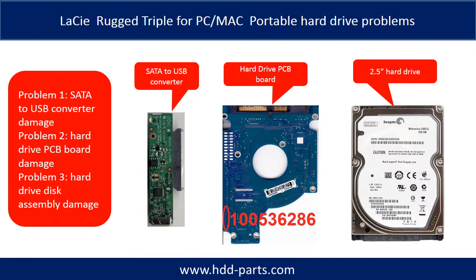The C-Rocket Triple Portable Hard Drive problems can be categorized into three. Problem 1: SATA to USB converter damage. Problem 2: Hard Drive PCB board damage. Problem 3: Hard Drive Disk Assembly damage.